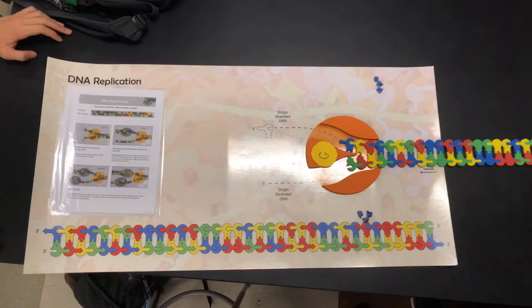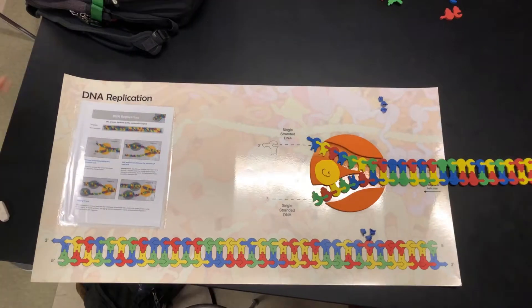DNA replication starts with the enzymes helicase and gyrase to begin the initiation phase. Gyrase is responsible for untwisting and unraveling the double helix structure into two straight lines.